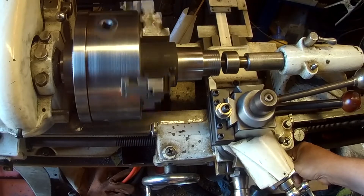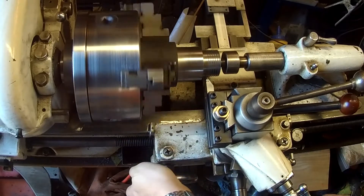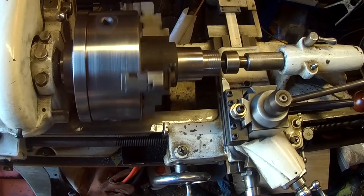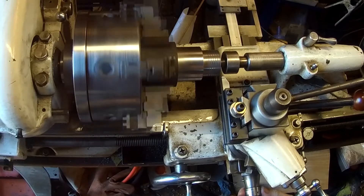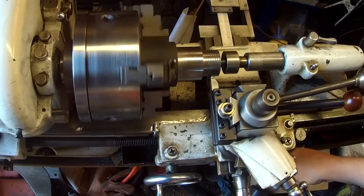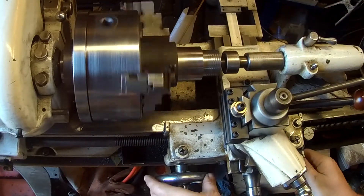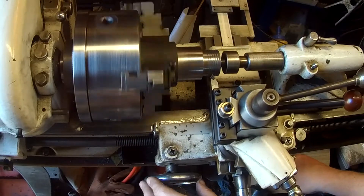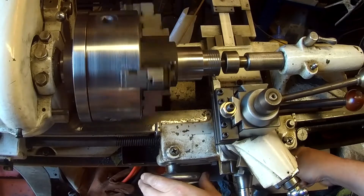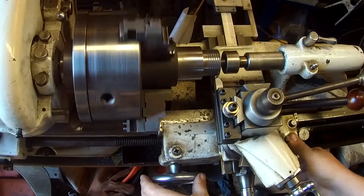This is a standard V-thread, so 29.5 degrees is the angle of the compound. For the first couple of passes I'm only advancing the compound about five thou at a time just to get it started correctly, and then I'll take much deeper cuts as it goes. I use a fishtail threading gauge to verify that my tool is set up perpendicular and in line.